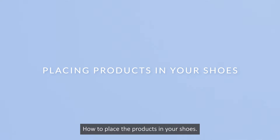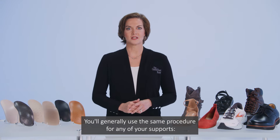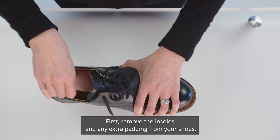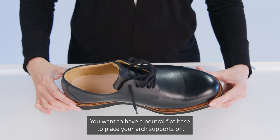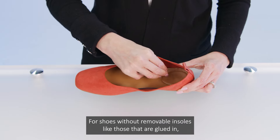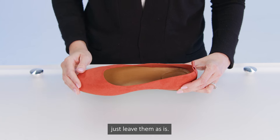How to place the products in your shoes. You'll generally use the same procedure for any of your supports — strengtheners, maintainers, relaxers, or youth models. First, remove the insoles and any extra padding from your shoes. You want to have a neutral, flat base to place your ARC supports on. For shoes without removable insoles, like those that are glued in, don't remove them, just leave them as is.